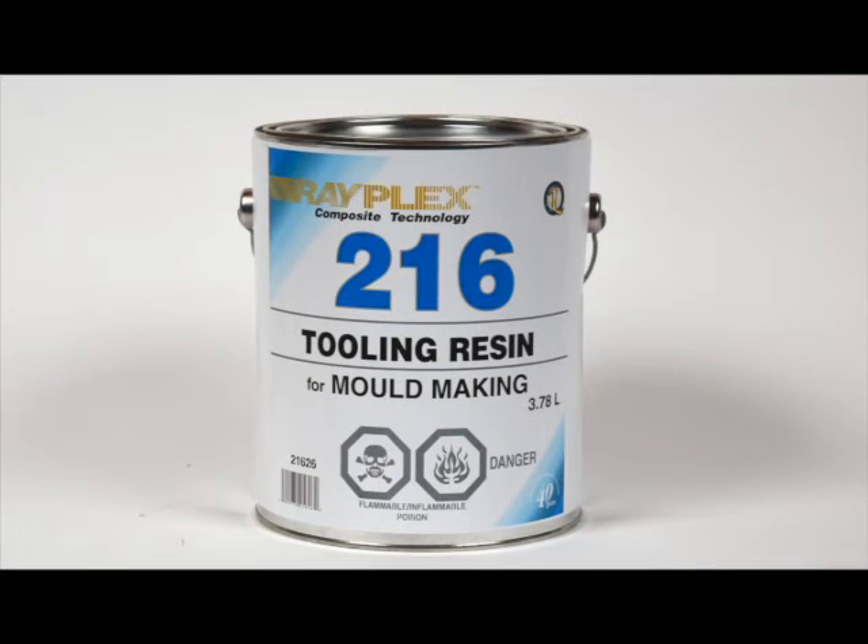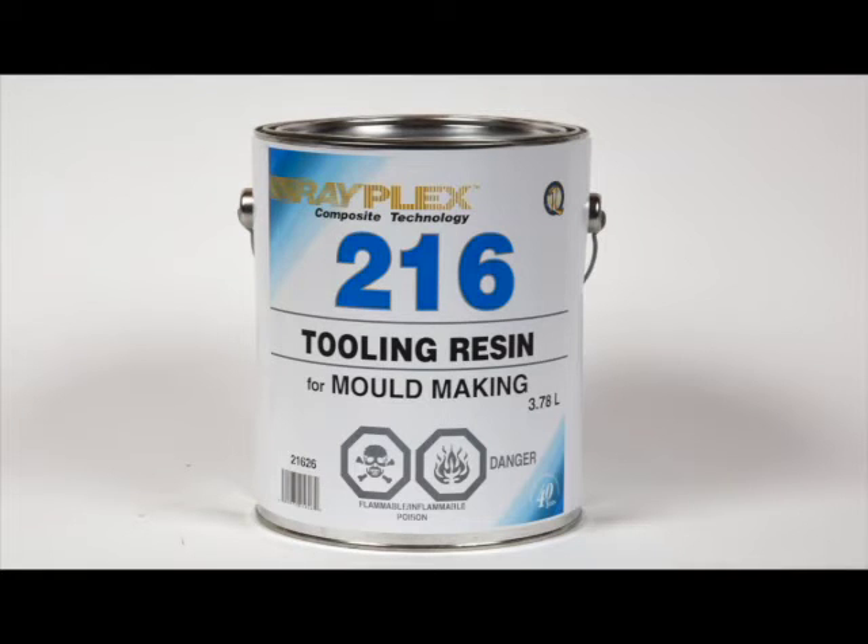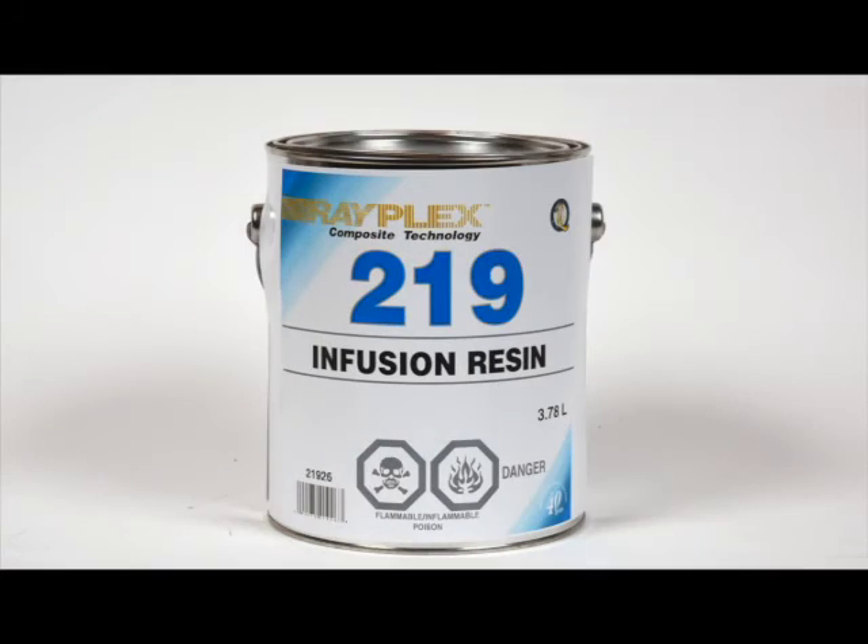The Rayplex No. 216 tooling resin has a high heat distortion temperature and is used for mold building. We suggest using slow catalysts to reduce shrinkage and distortion. This resin wets out well in matte and roving laminates. If you're building high-strength parts by vacuum bagging, this is the resin that will flow well with low gassing problems.